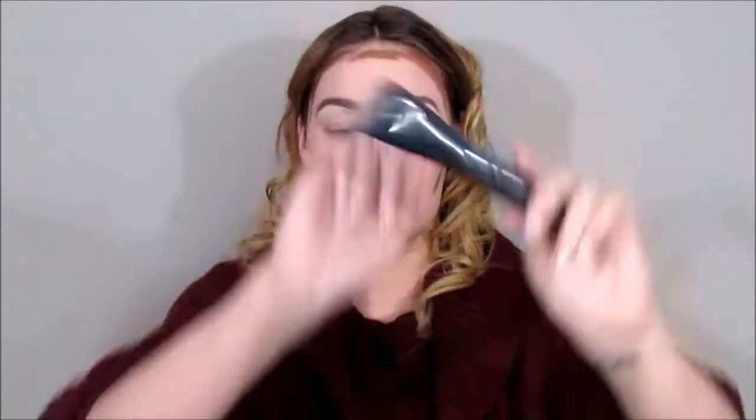I'll be taking a Morphe contour brush and blending out the harsh lines a little bit, and then once it's blended I'll go in and completely blend it in with my Beauty Blender. When you are contouring, you want to make sure you are blending completely as much as possible — you don't want any harsh lines on your face.